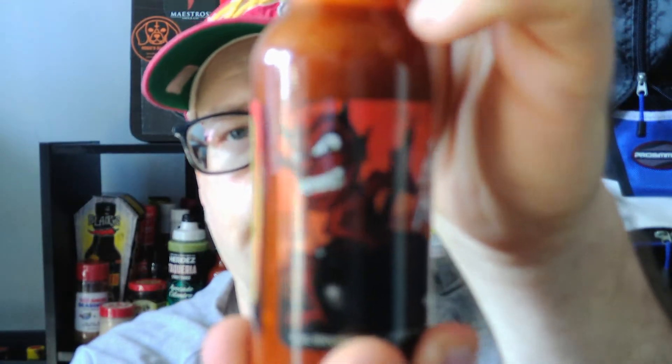So there it is — Hell's Habanero Hot Sauce from Braswells.com, B-R-A-S-W-E-L-L-S dot com. At least I got a cool bottle out of it anyway, right? That's it for this review — like, comment, subscribe, share, do whatever you want. See you next time.